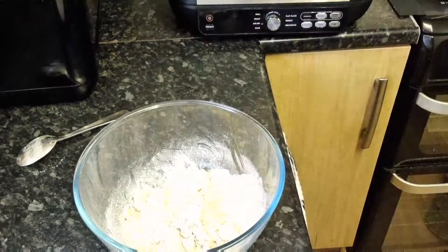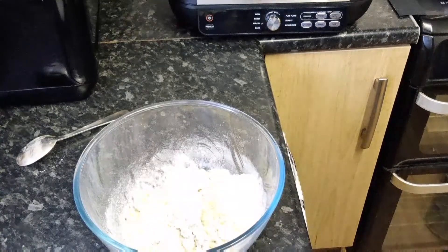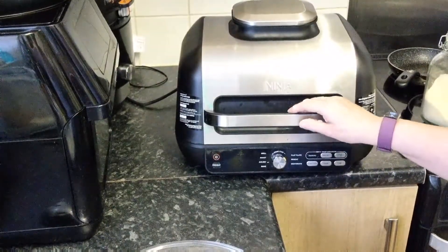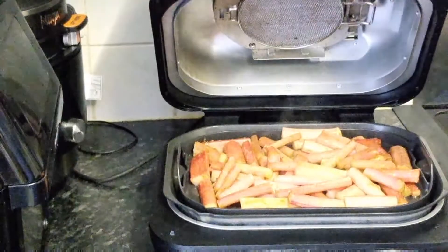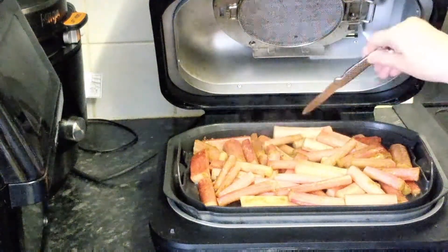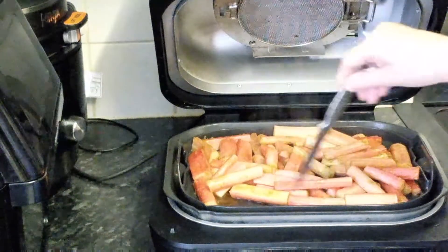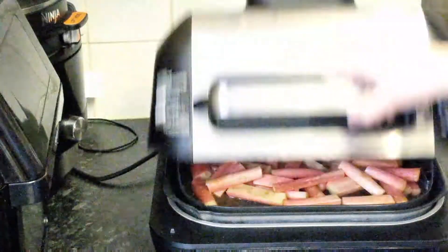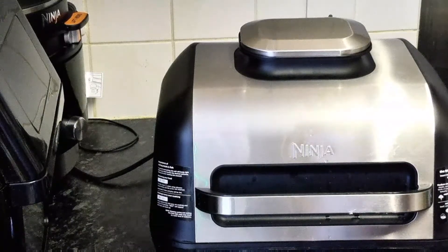Let's take a little look at the rhubarb — open and take a look. It hasn't softened as much as I'd hoped, so I'm going to give it another two minutes. Back on bake, 160, just two minutes more.